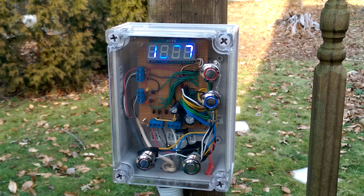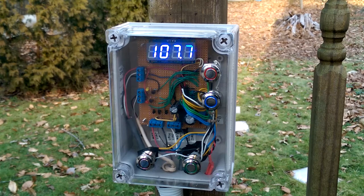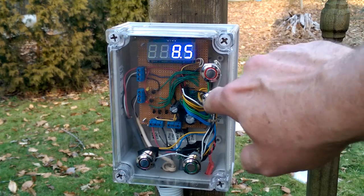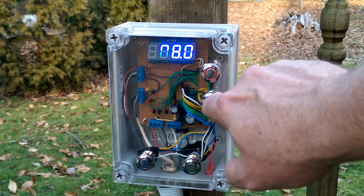The temperature display appears to be flickering wildly on this video display, but it looks normal in real life. The buttons allow me to push the temperature up and down. There's my desired temperature.